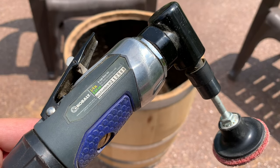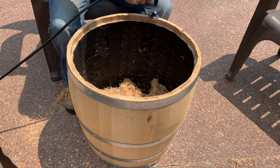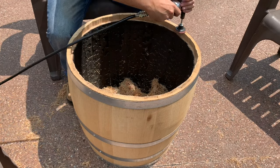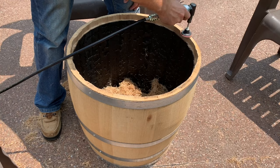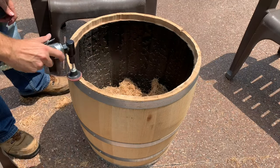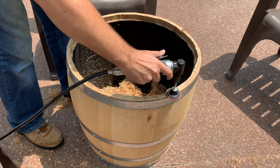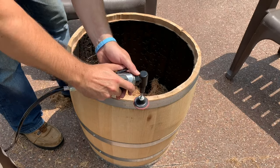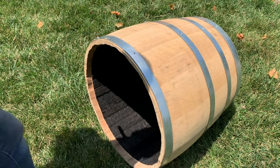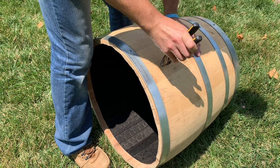I used an air rotary tool with a medium 150 grit to sand down the barrel. This is an optional step. Air tools make the job more efficient but you can achieve the same results with other sanders or even by hand. Prior to sanding the rest of the barrel, go ahead and remove the staples from the barrel.